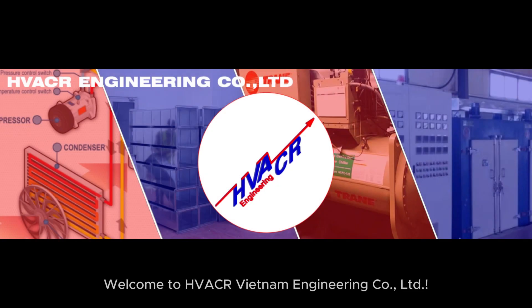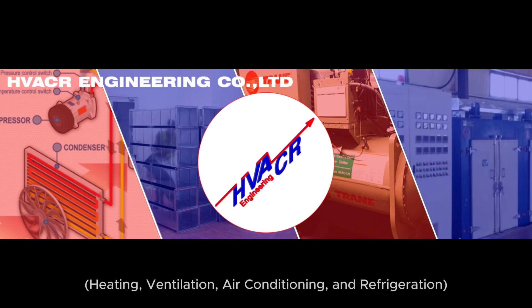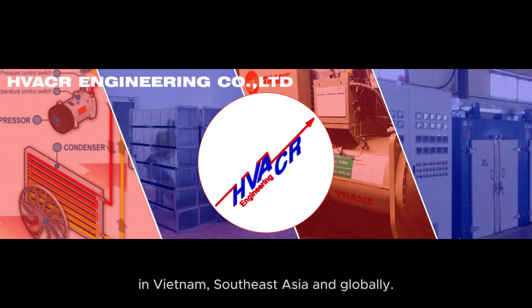Welcome to HVACR Vietnam Engineering Company Limited. Our company is professional in providing equipment and spare parts in the fields of HVACR — heating, ventilation, air conditioning, and refrigeration — in Vietnam, Southeast Asia, and globally.